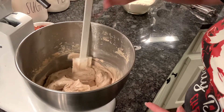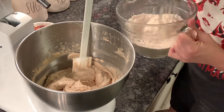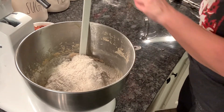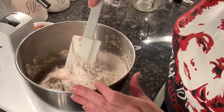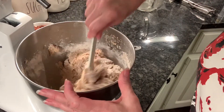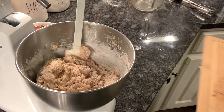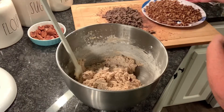Get yourself a pretty sturdy spatula or spoon. We're gonna get those dry ingredients that we set aside earlier and fold them into this creamed sugar vanilla bourbon butter goodness. We don't want to over mix it — you just want to bring all of those ingredients together just until the flour is no longer separate.